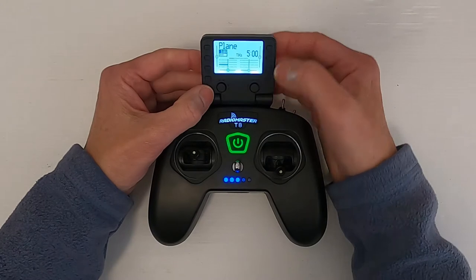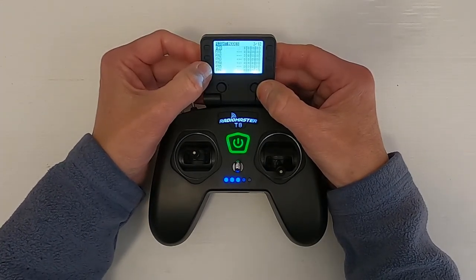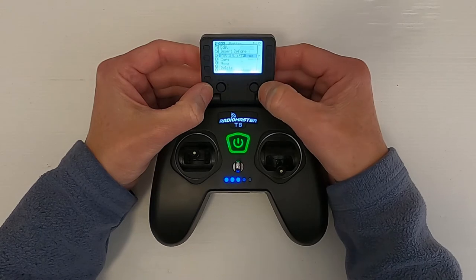So let's switch over to the radio and I'll show you how to set this up. Here is the basic plane setup. We're going to hit the model key, go across until we get to mixes. Now we're going to go down to the rudder. All we need to do is hold the enter key down and say insert after.